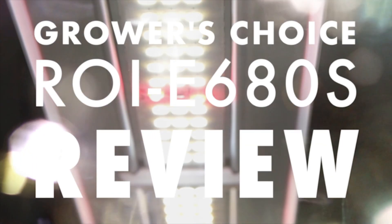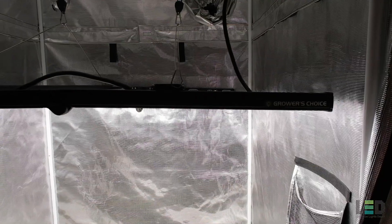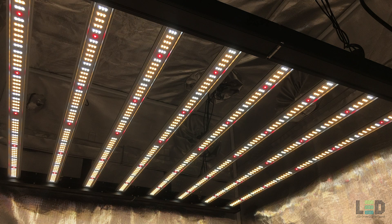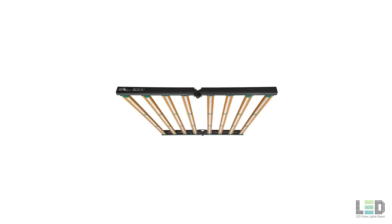The E680S is a passively cooled, bar style, plug and play, commercial grade LED grow light. The fixture is an updated version of the ROI E680. The fixture design was modified and it still looks different from the ROI E200, ROI E420, and ROI E720, which all have a similar build.